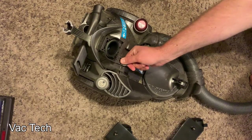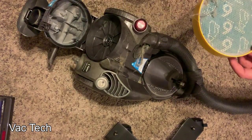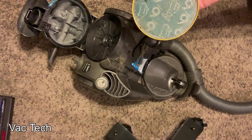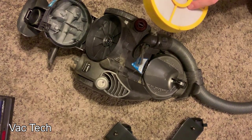Here's the pre-motor filter on the vacuum — a clip lifts up and you can access it. This is the main filter that's going to catch the dust that doesn't get separated by the cyclones, so it's really important that you wash it and check it on a regular basis. On this filter it says it's recommended that you wash it every six months, which is pretty good — on the new ones they say one month. But it's a huge filter, it takes a while to plug up.